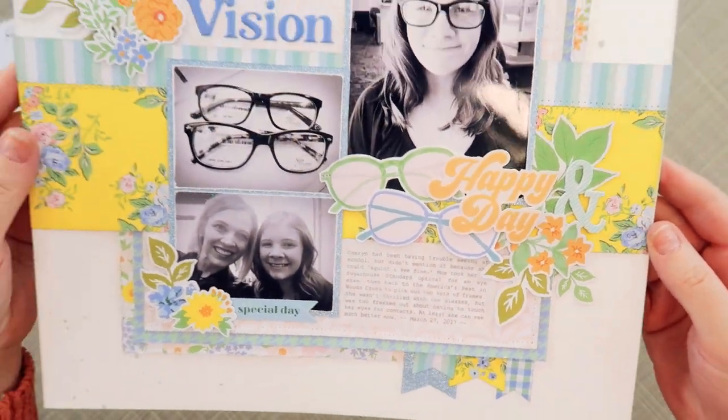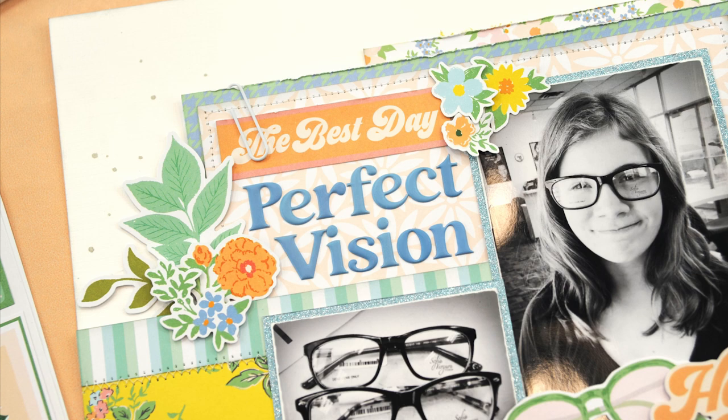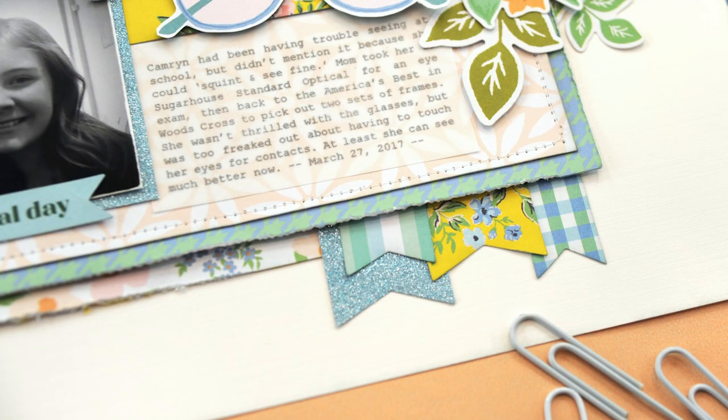With that, I am finished with the page. It feels great and it was so much fun to play with this collection. Again, this is the Pinkfresh Studio Flower Market Collection and I will link it in the description below. Thanks for watching — we'll see you next time.